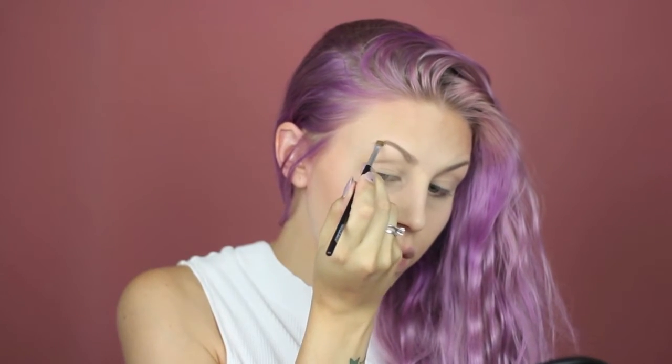To fill in my eyebrows, I'm using the lightest shade in the Wet n Wild ultimate brow kit in ash brown, and then I'm cleaning up the lines with some of the NARS concealer.